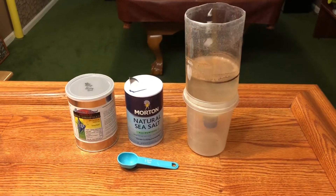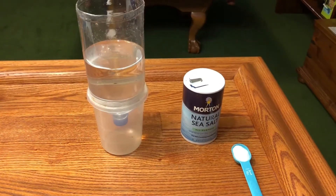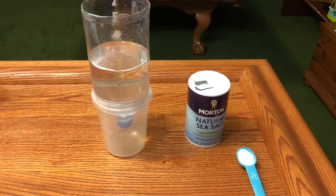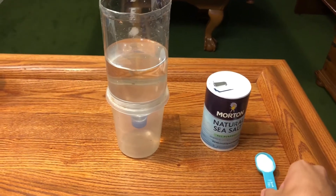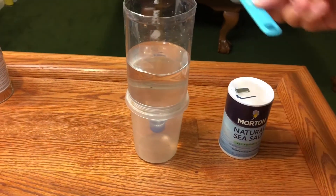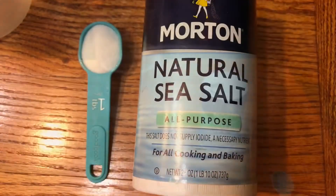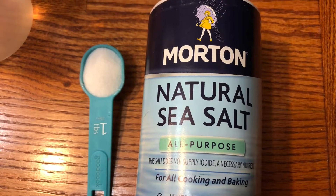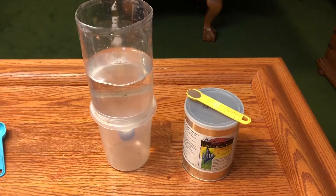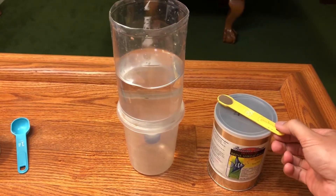First thing we need to do is clean our jar and add one liter of water. Now that we've cleaned and filled our two-liter bottle halfway with one liter of water, we're going to add one tablespoon of salt. Now that our salt is in our water, we're going to add a half teaspoon of our shrimp eggs.